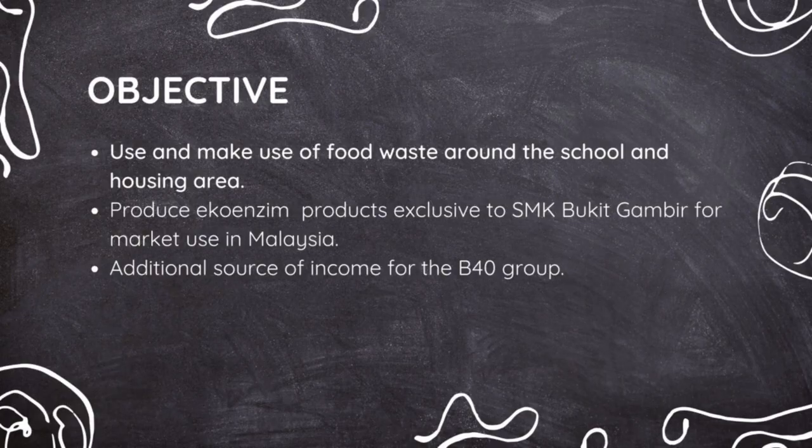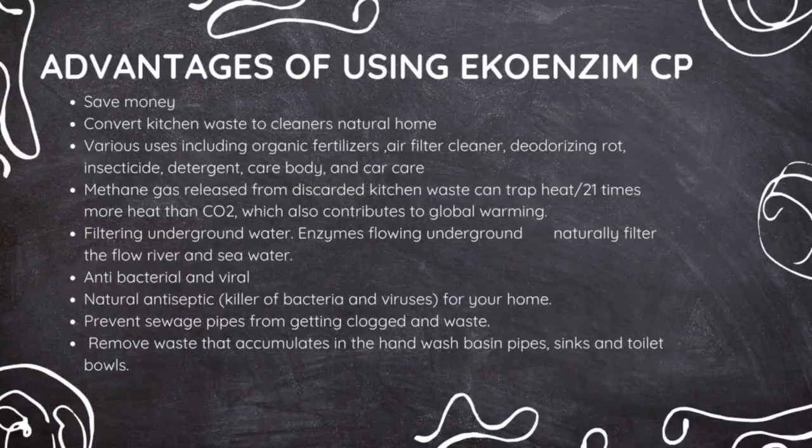These are the objectives of our innovation. EcoEnzyme CP saves money by converting kitchen waste into natural home cleaners. Additionally, the enzymes from this natural solution act as antibacterial and antivibrant agents that keep your home clean and safe.